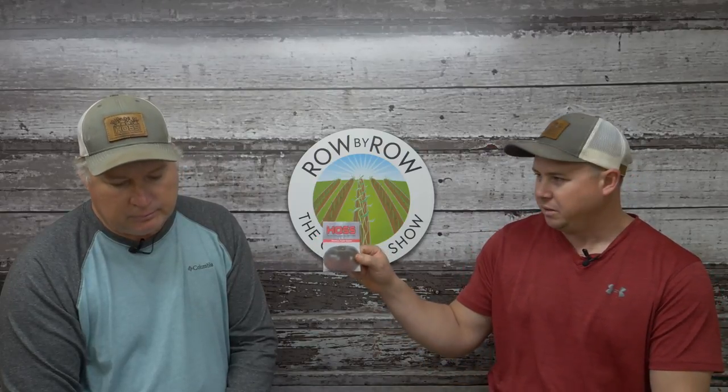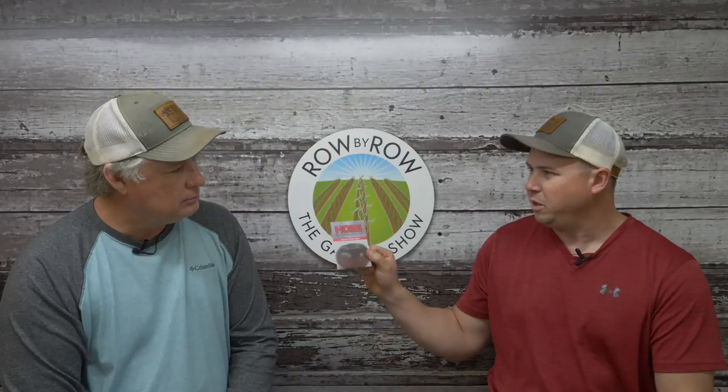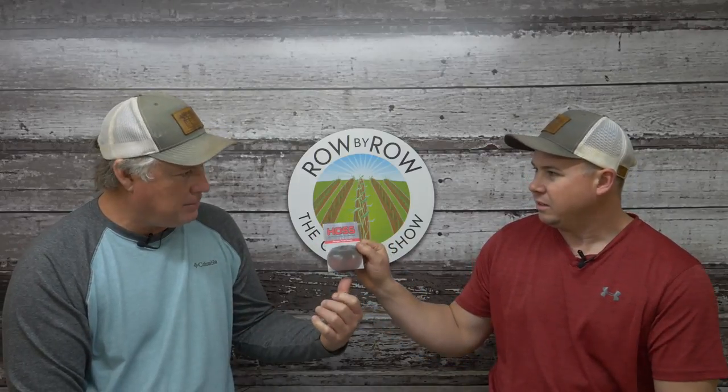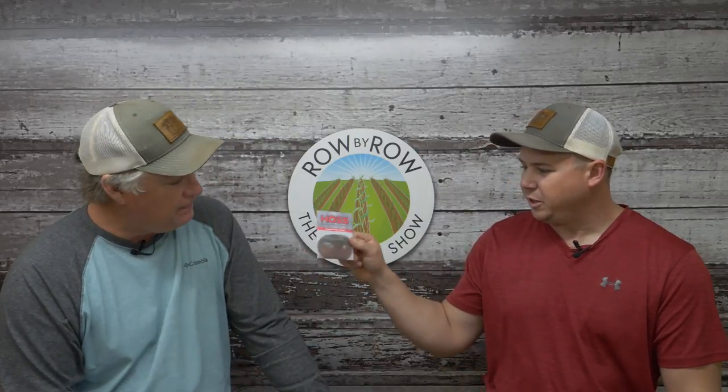The next OP variety is the Cherokee Purple, which is a real popular one — makes a beautiful tomato. The ones I've seen are nice sized. That's an indeterminate tomato. All these first ones we're gonna talk about are indeterminate tomatoes, which means the vines will grow up and continue to make all during the season if you take care of that vine. We've got the Cherokee Purple which has a nice dark color to it.